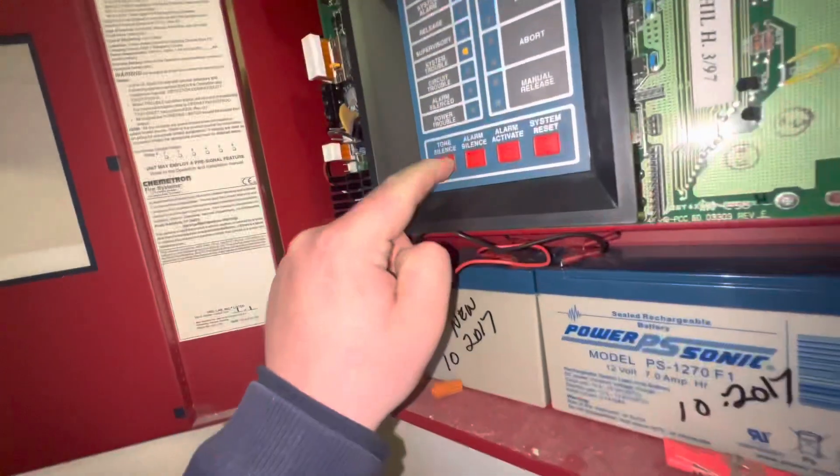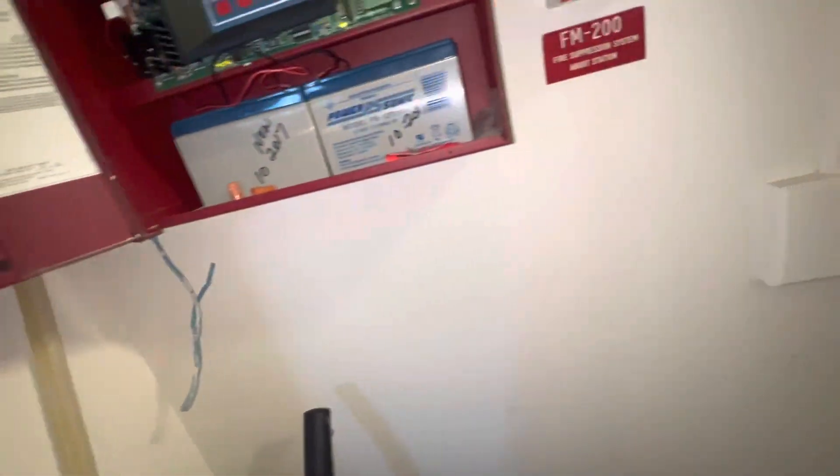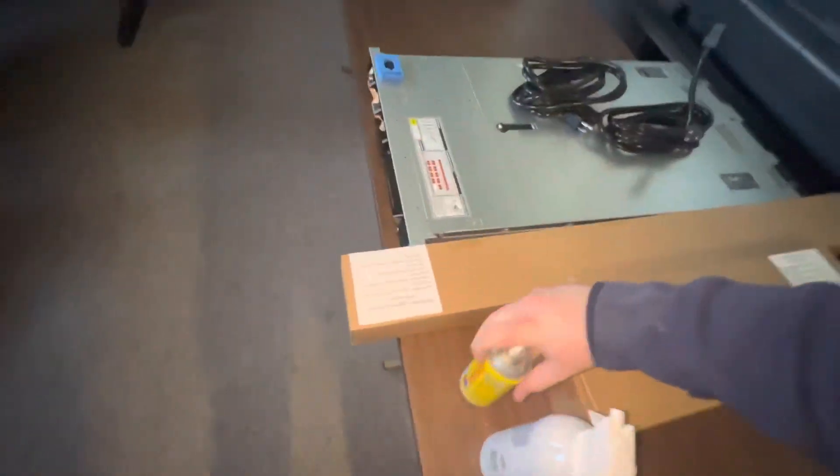The components panel. First we're going to start off by testing the detection, and then we will test the abort function when we do that as well.